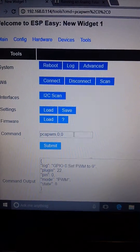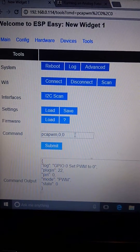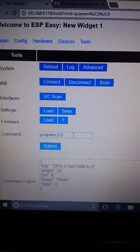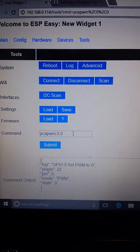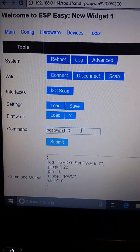This is the web GUI interface for the ESP-EZ, the ESP8266 board. So basically all I have to do is tell which channel to turn on.